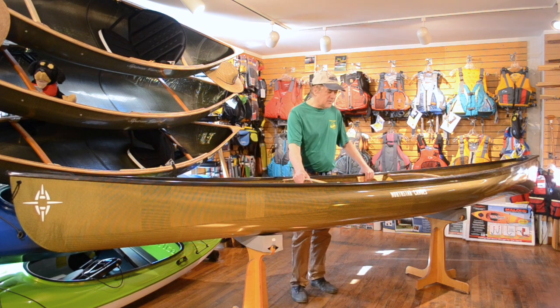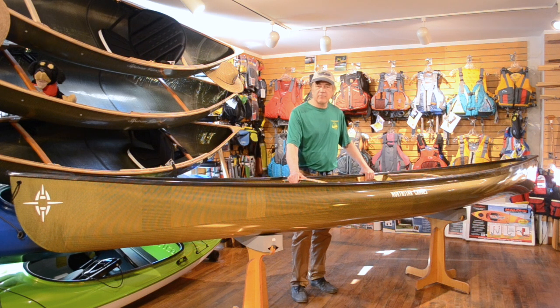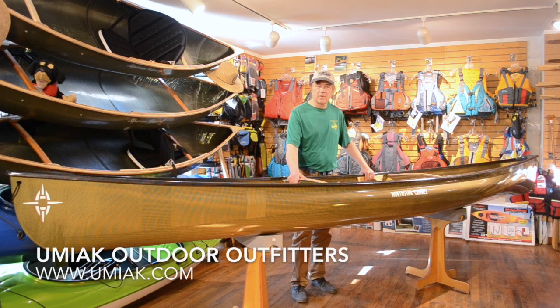Thanks for watching this video on Northstar canoes. Please come visit us here at Umiak Outfitters in Stowe, Vermont, and check out these beautiful, fine canoes from Minnesota. We have a test paddle pond right behind the store — we welcome you to come paddle these boats and feel the Northstar difference. Thanks for watching, and we look forward to seeing you soon.